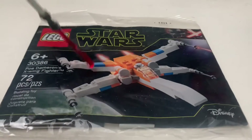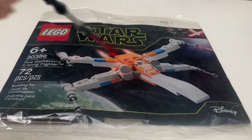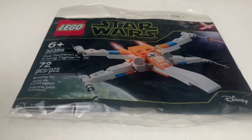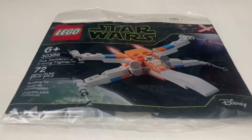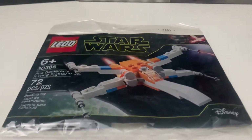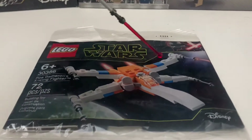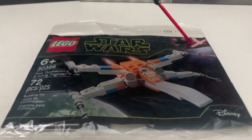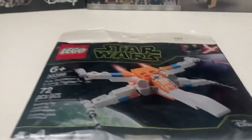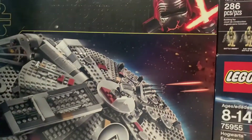Here is the bag it came in — it's a polybag. It shows Poe Dameron's X-Wing. I also did a little comparison side by side with the 9-1 set, so if you haven't checked it out, go take a look. As you can see, it has the greebling here, and it also has Kylo Ren, signifying the Rise of Skywalker sets such as the one in the Millennium Falcon.